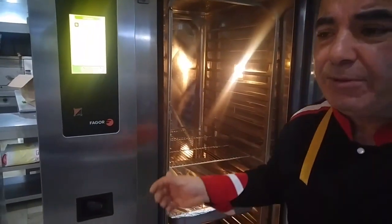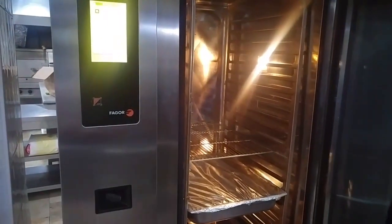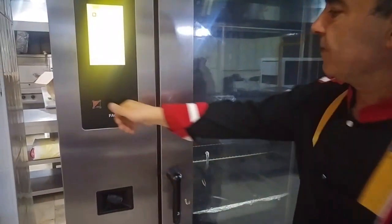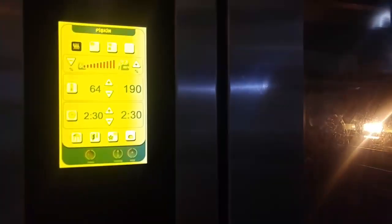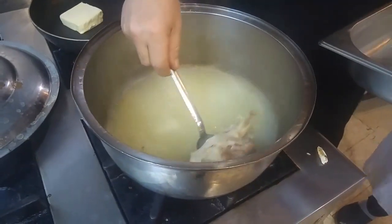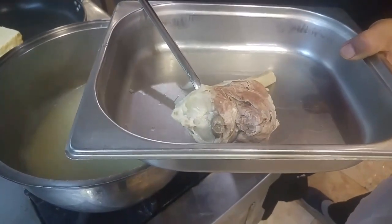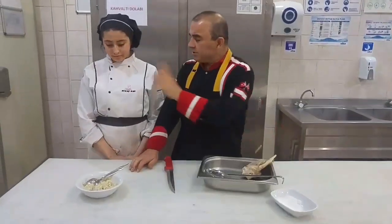Biraz suyunu fazla verdim; sebebi bunu keşkek yapacağımızdan dolayı, tandır yapmayacağımızdan dolayı. Kuzumuz oldu. Bunu daha önce söylemiştik: üç aşamalı çekeceğim diye. Şimdi tencerede olan, ufak tencerede bir porsiyonluk olan oldu. Bir de yirmi porsiyonluk var: biri fırında, biri yer tenceresinde. Şimdi sıra sıra onları geçireceğiz, onları göstereceğiz.